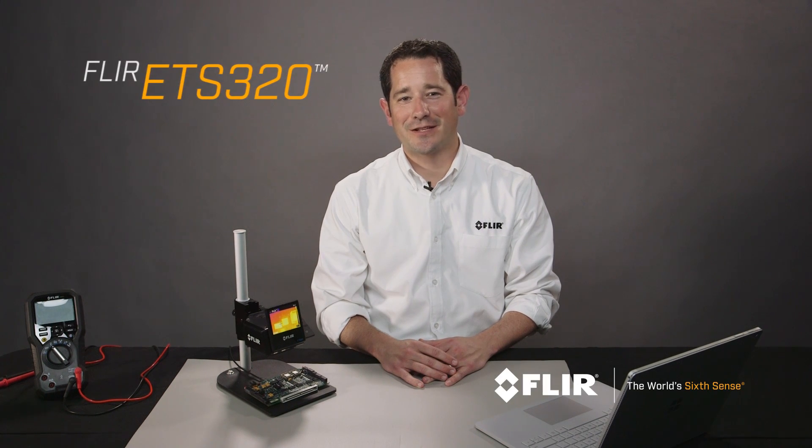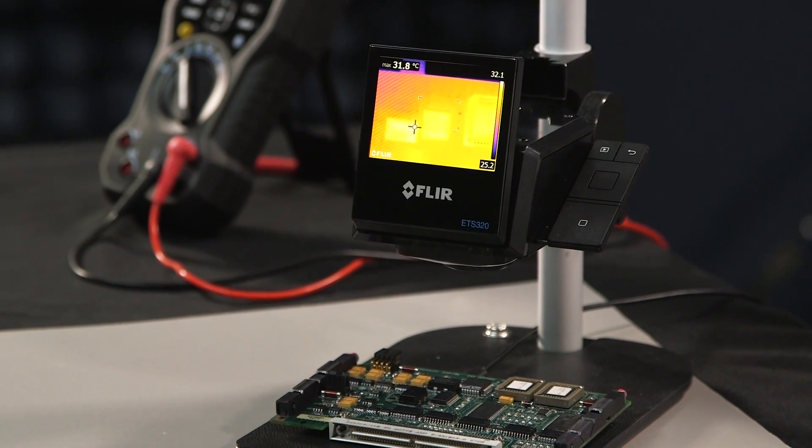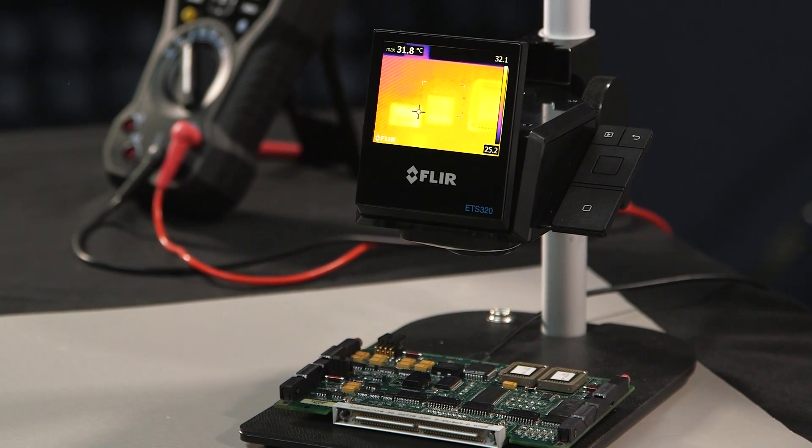Today I'd like to talk to you about the FLIR ETS 320 infrared camera. This is FLIR's first thermal imaging camera truly designed for electronics testing in a lab environment or on the bench.